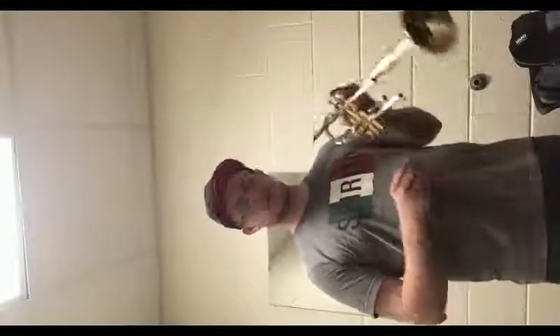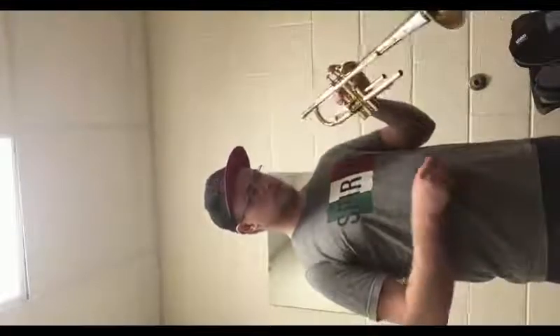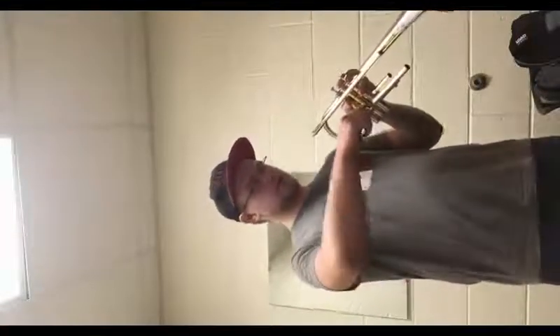Next we're going to pull out the second tuning slide. You're going to want to push down on the second valve while you're pulling it out. Alright, set that down on the table.